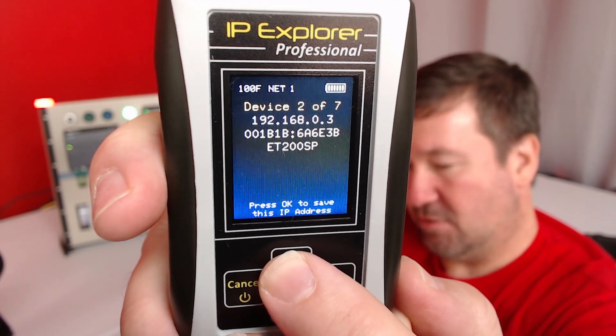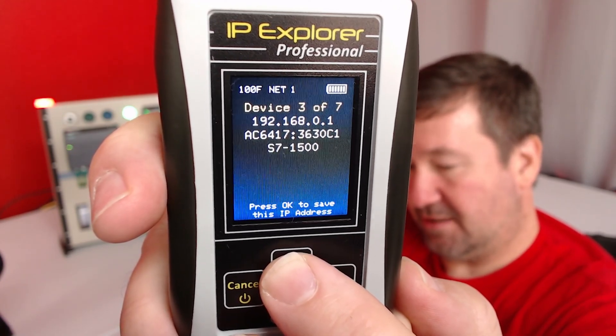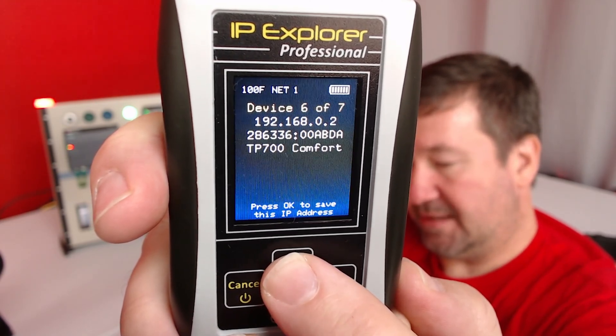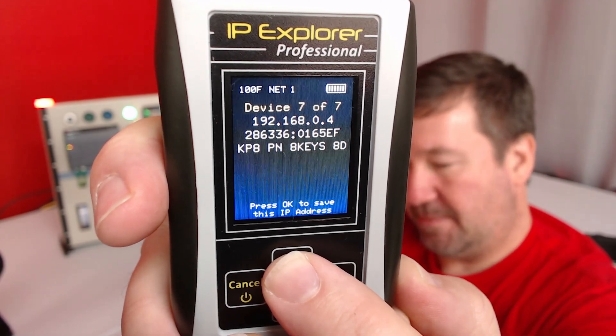Then we have the ET-200 SP, the S7-1500, the S7-1200, the encoder, the TP-700 Comfort, and the eight-button HMI.